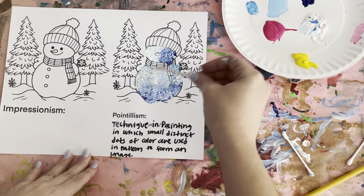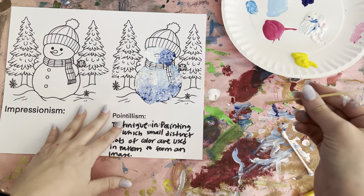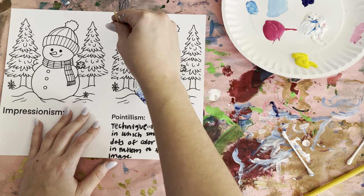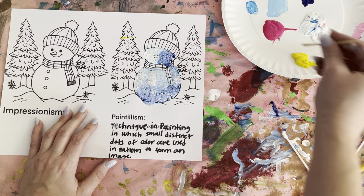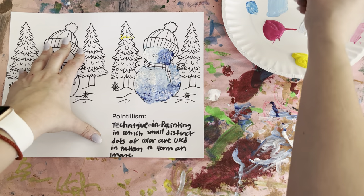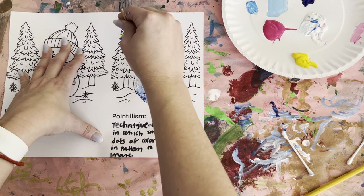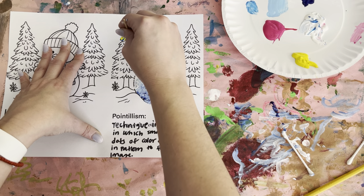We're going to take a break from the snowman while it dries and move on to our trees. When you're doing pointillism, you always start with the lighter color first, so I'm going to start with some yellow and do little tiny dots all throughout. While it's still wet, I'm going to get some blue and put the dots right on top of that — you keep doing this so you get the color you want. So that's some yellow, dot dot dot.